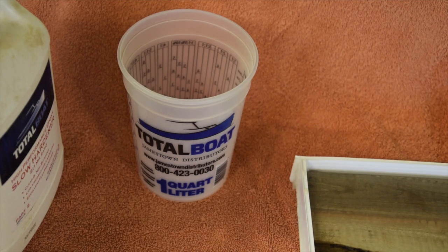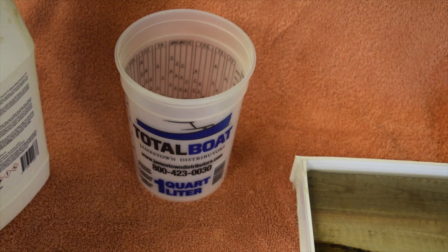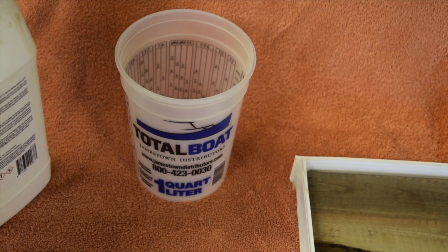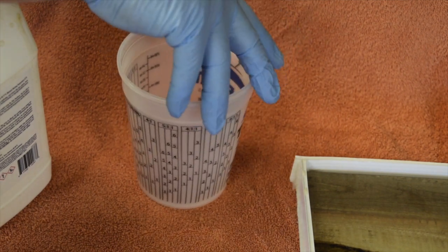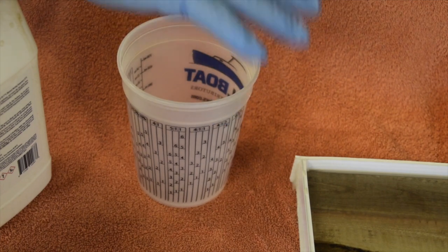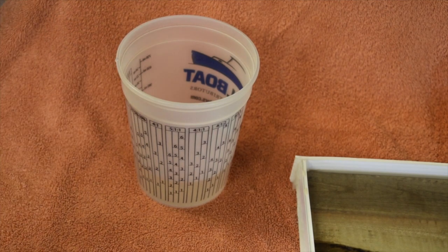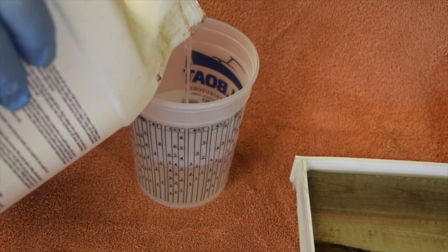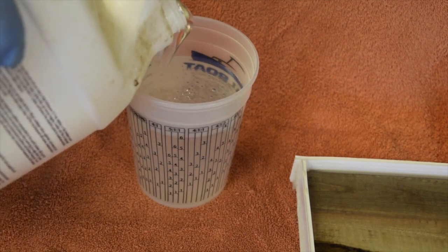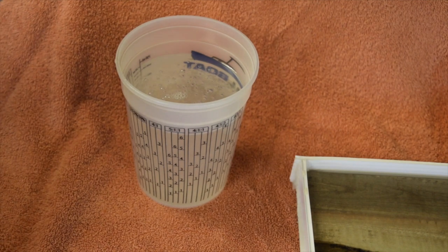The rice said I need 22 ounces, so I'm going to start mixing my TotalBoat right now. I put in the slow hardener first — just a little bit over seven ounces — and now I'll mix for three minutes.